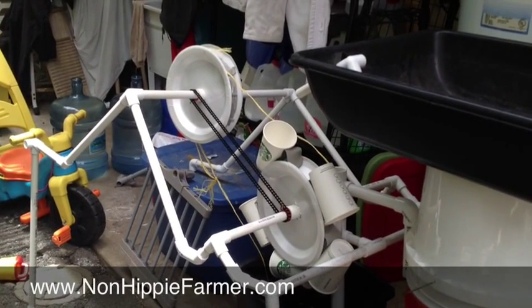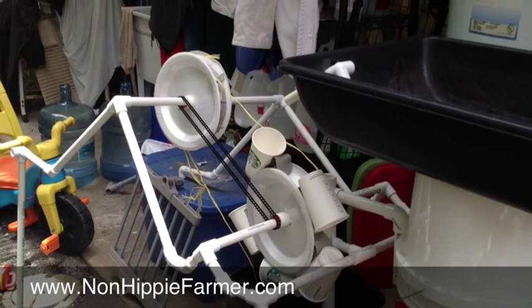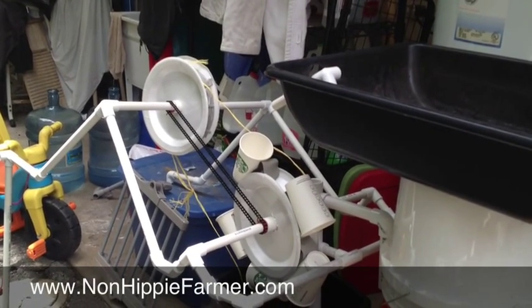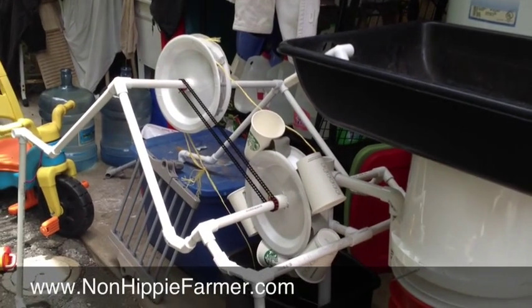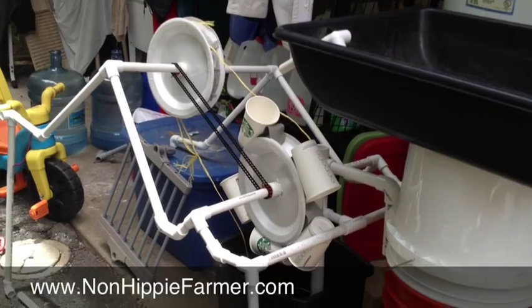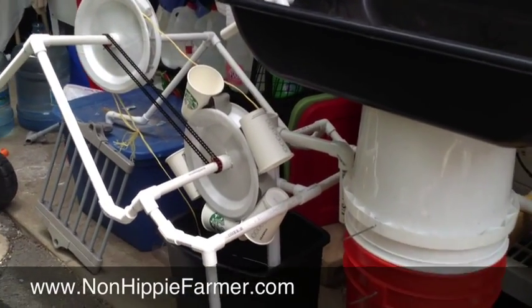Alright, so here is my prototype of a pump that will work without electricity for aquaponics. I nearly had the pump system working and then I broke a gear, but here let me show you what's going on.